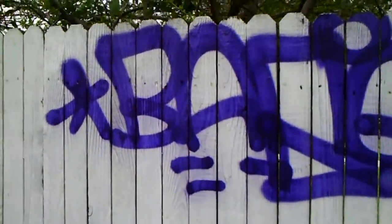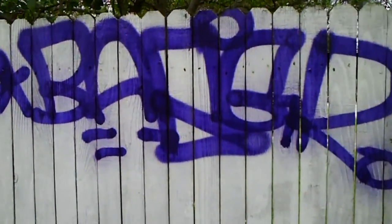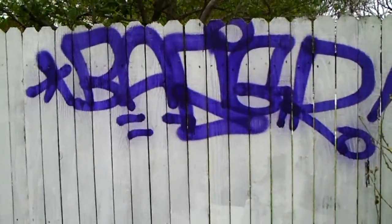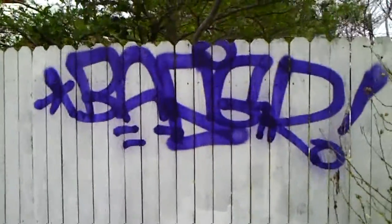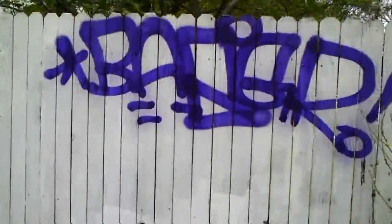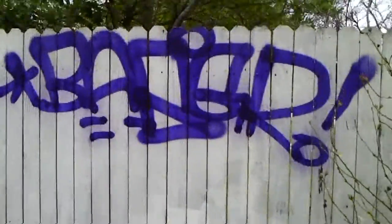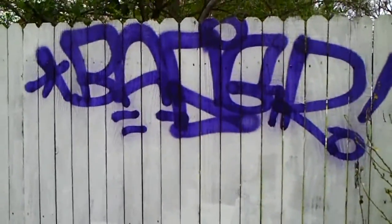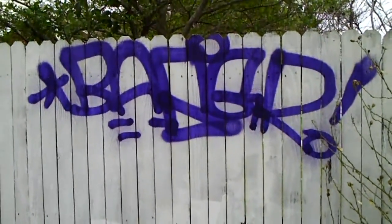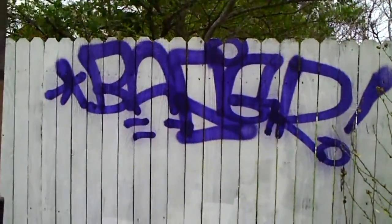Alright, this is the start of an art vlog in my neighborhood. Here we see the local graffiti artist with one of his first — I call it a tag. You'll notice that this particular graffiti artist has used only one color, but I like, generally if you will, the penmanship, per se. Alright, let's go and look at some other artworks in the neighborhood.